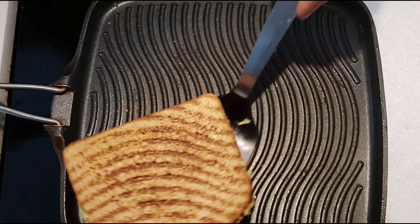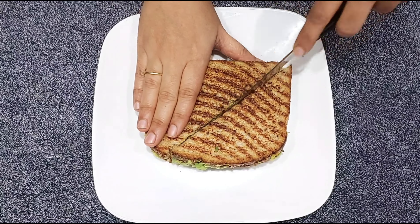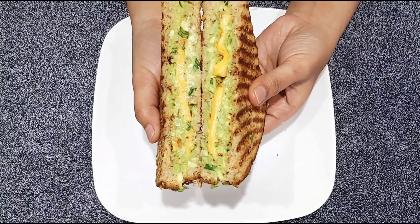Get that tasty, healthy and easy sandwich. Please like, share, comment and subscribe.